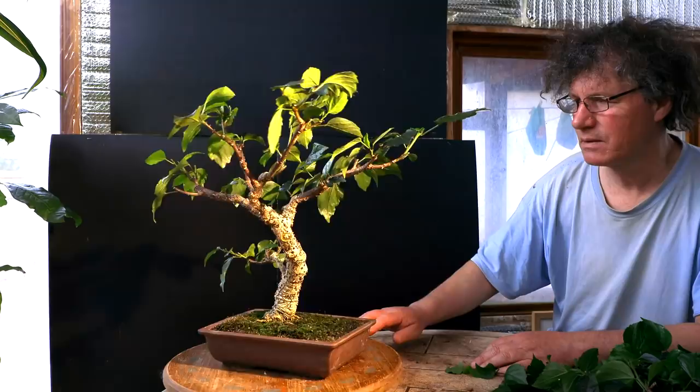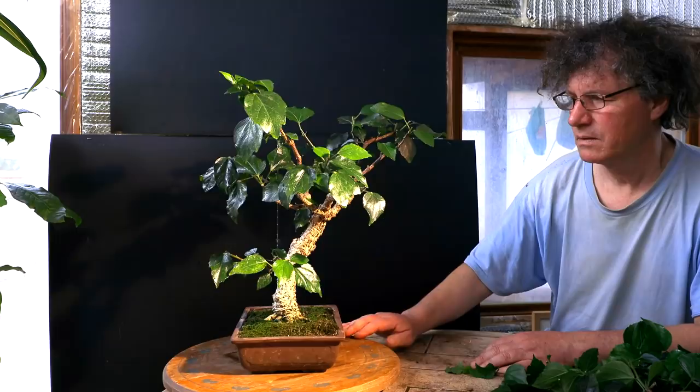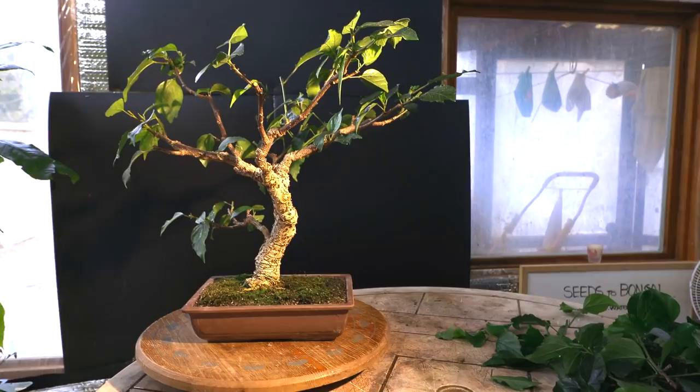Here's a look at the hibiscus — it's all pruned up for today. I'll rotate it around so you can see it from all angles, then I'll put it back on the bench and let it grow once again. You can see quite a bit of branches and foliage on the table, but once the tree fills in again it's going to look really good.